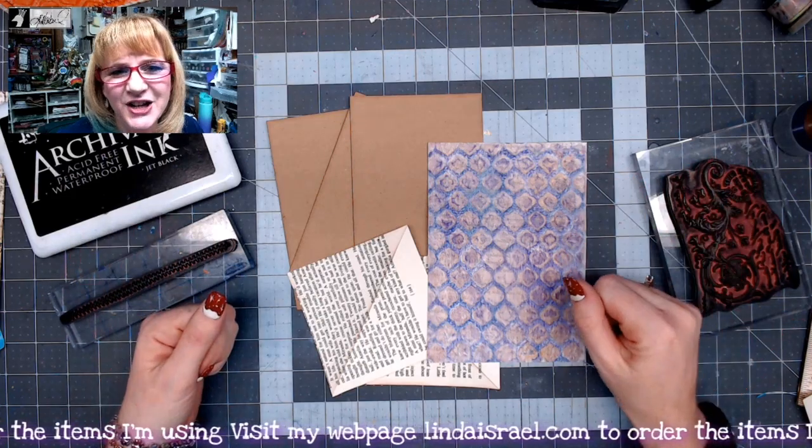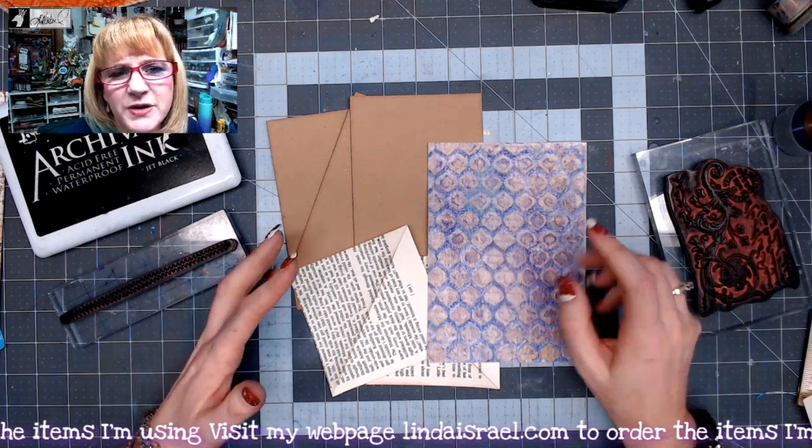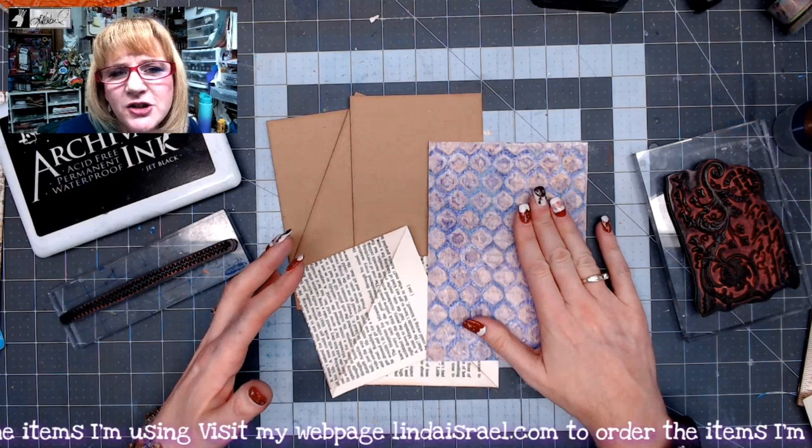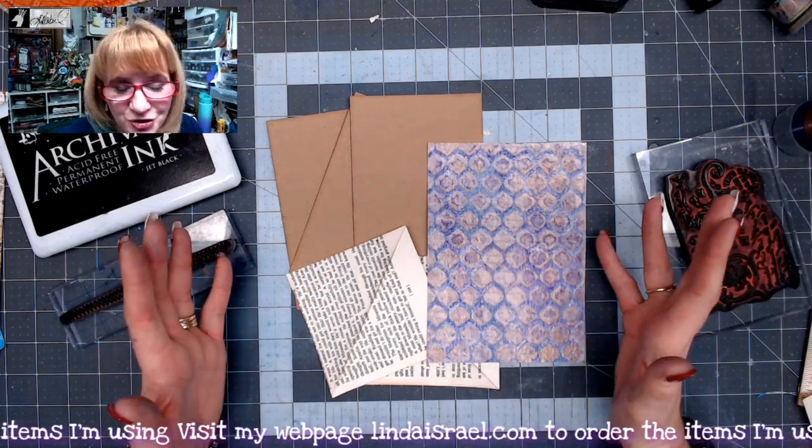Hello everyone, Linda Israel here and today I want to show you another tutorial using a gel print to make some pockets and journal cards that you can use in your junk journals.